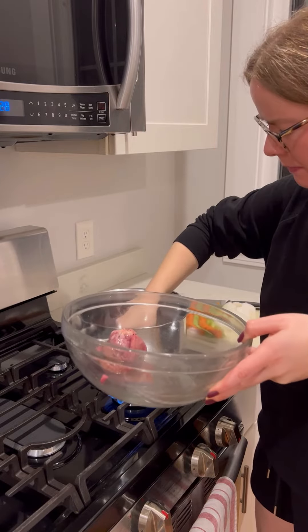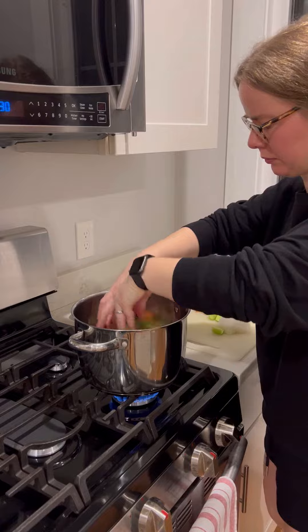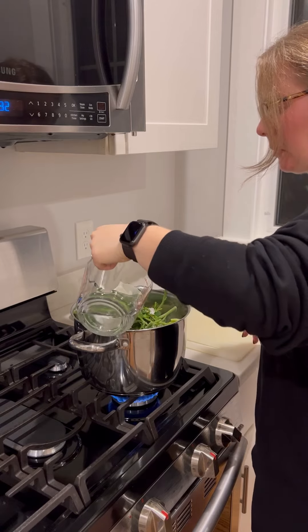In a pot with a little bit of oil, I'm adding in the duck neck, liver, and heart that came with it. Then I'm adding the roughly chopped vegetables, and in my case I also have a bag of scrap vegetables from the freezer.